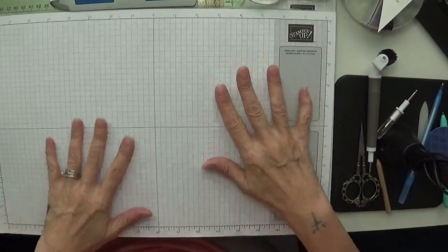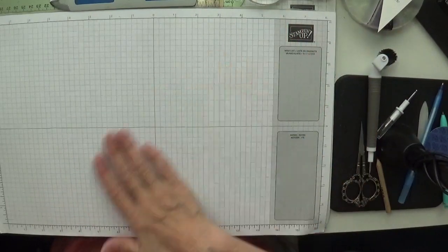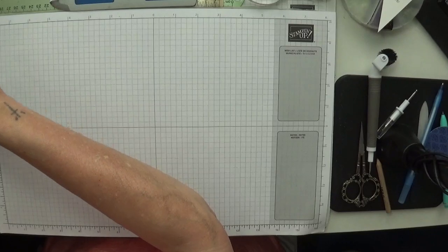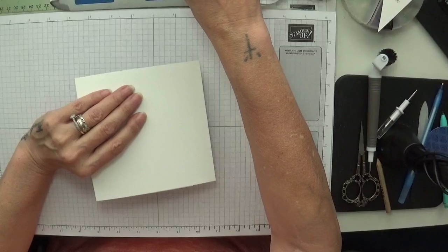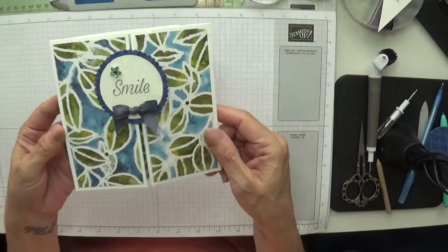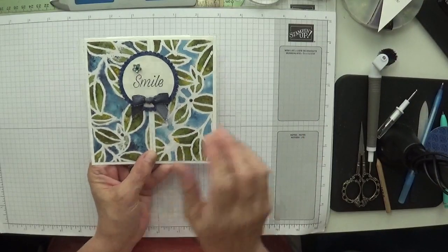Hey Stampers, it's Gaynor again. I was asked by a lady in chat the other night if I would make a gatefold shutter card. I have made one before and called it something totally different — I think back then it was a trifold shutter card. I'm going to show you the one I've made and I've done a little bit of decorating using some of these beautiful peacock papers. I put them away, forgot they were there, and I've just pulled them back out.